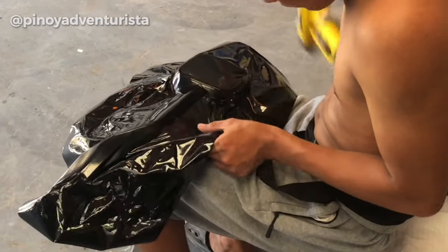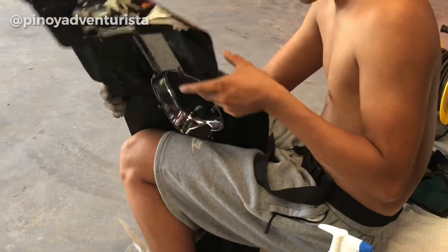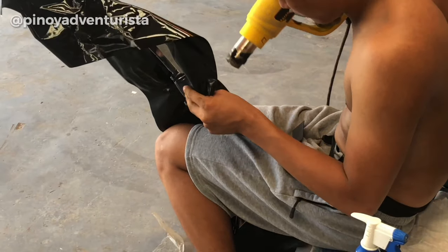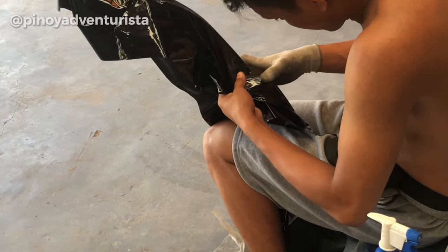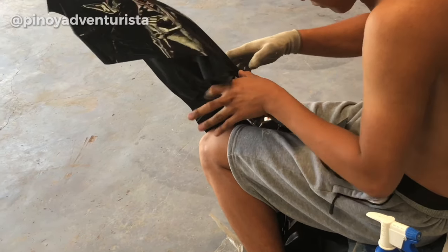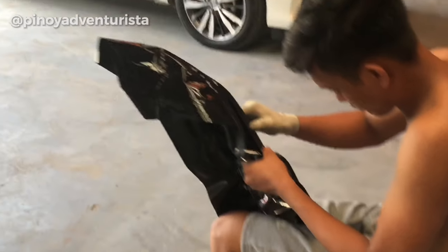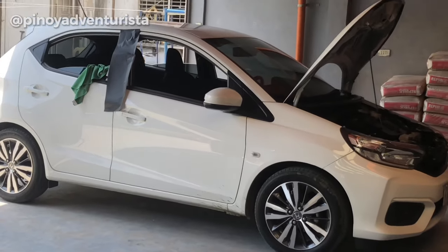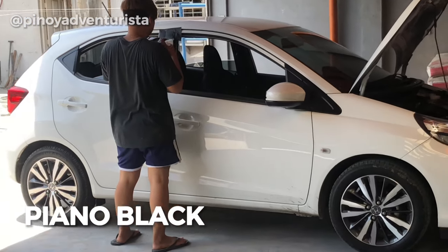So yung pagdedechrome ng front grills is madali lang at mabilis lang naman ginawa. So first, tinanggal yung front grills na chrome na part and then kinabitan na siya ng sticker. So ang pinili naming sticker is piano black na kulay.